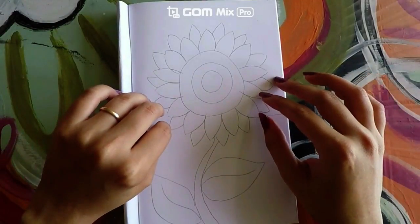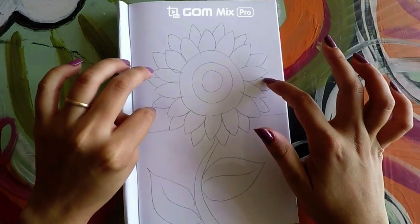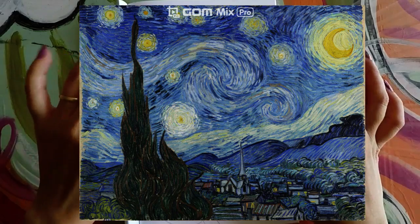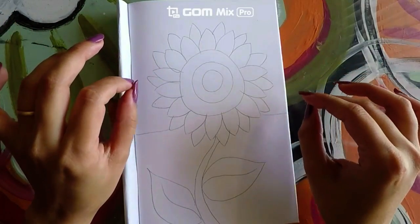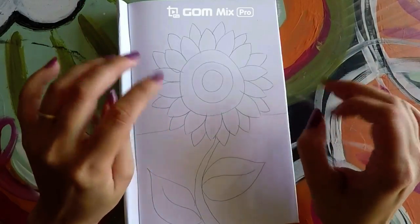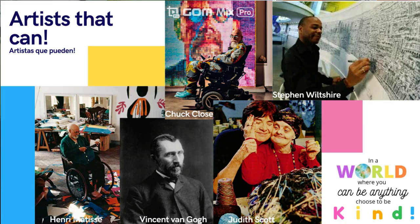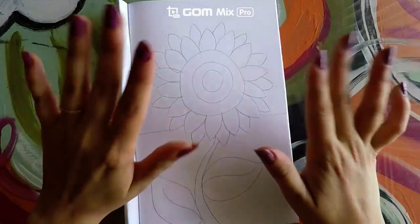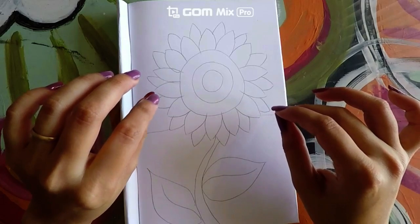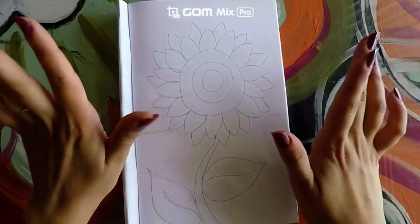Hello guys, today we will color this Vincent van Gogh inspired sunflower. Vincent van Gogh was an impressionist artist, which means he did not want to paint a reflection of real life but an impression of what the object or landscape looked like to him. We are celebrating him because he used to have a disability, and we are learning about disabled artists this month. Be sure to check out our museum, the Emoji Museum, to learn more about different artists who have a disability.